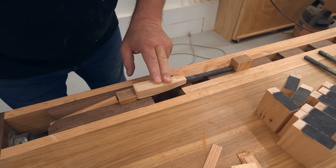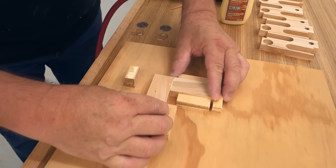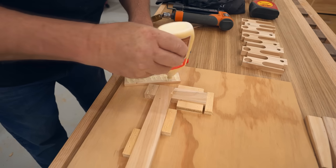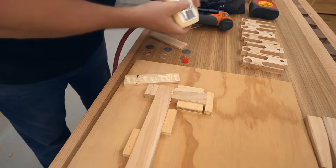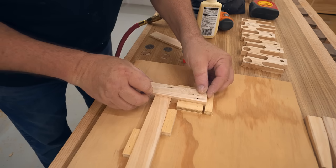For assembly I'm using wood glue, plus I'm driving in some 23-gauge pins to hold the parts in line until I can get it clamped up. Especially when you're making 10 of these, you want to schedule glue-ups while other parts are drying, so you always have something to do.